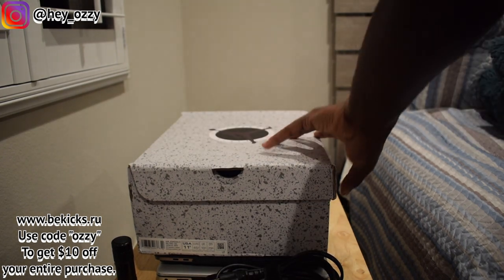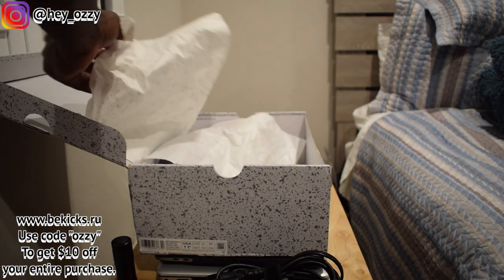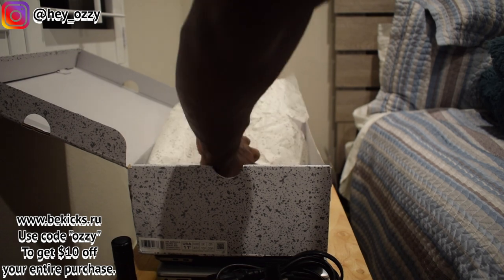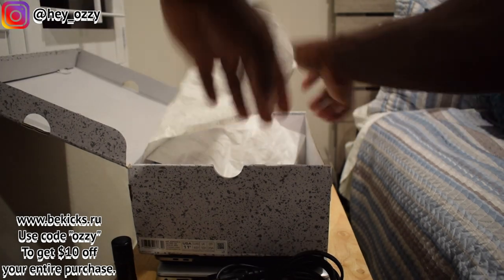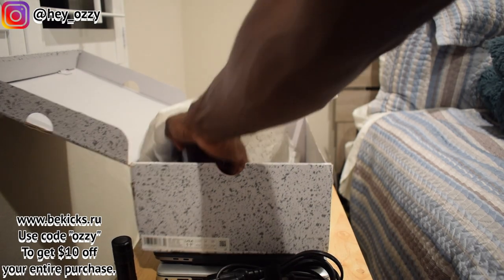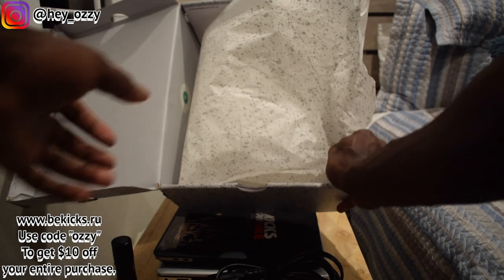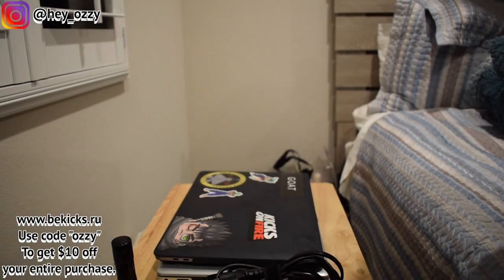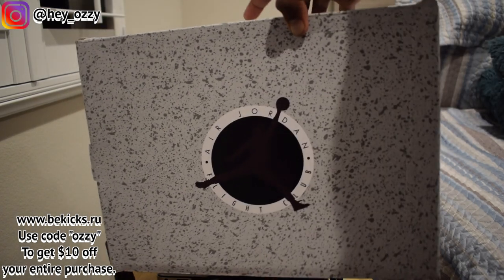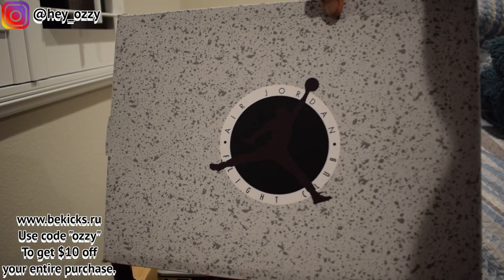So if you see the box right here, you open it — this is size 11.5. Very clutch. We got this regular paper right here. You can see it's a regular cement paper. I'm going to take the other shoe out. You can see the box right here. The box is gray with gray speckling, bringing the jumpman in the center, and then it says Air Jordan Flight Club.